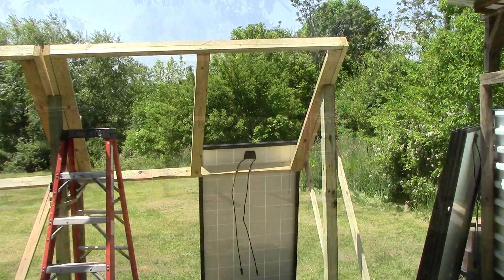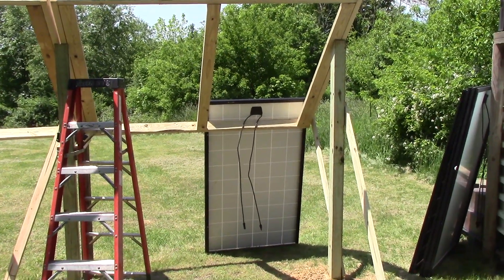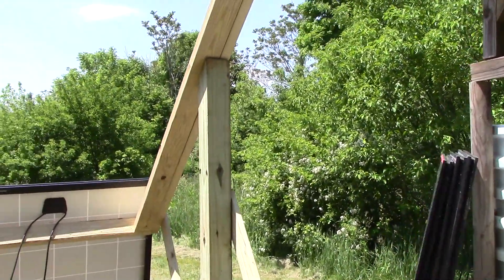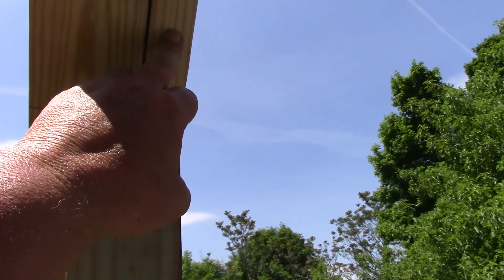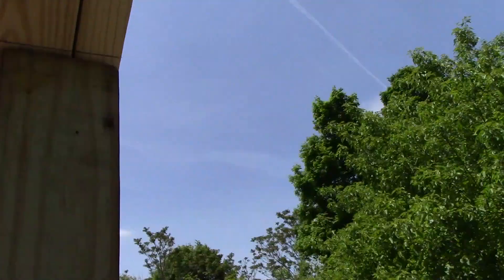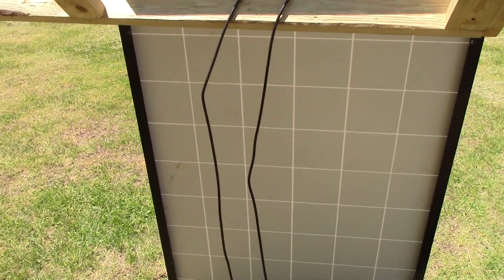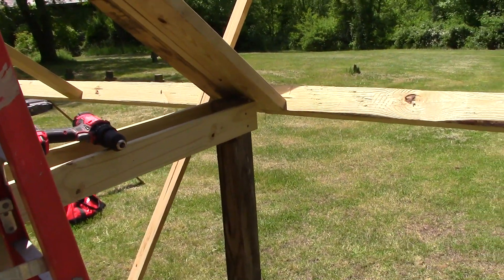Full disclosure: when I tried to put that first panel up there, it doesn't fit, and I'll tell you why. The panels are 65 inches. I made the frame boards 65 inches. I did not account for the inch and a half on top or the inch and a half on the bottom, so I'm three inches short. I have no additional material out here, so I have to figure out a way to make work what I have — and I think I did.